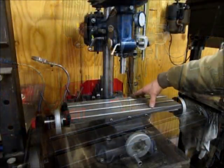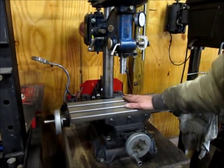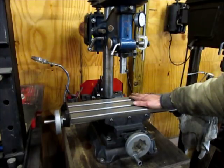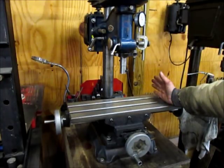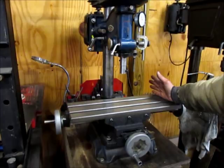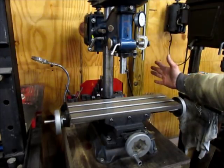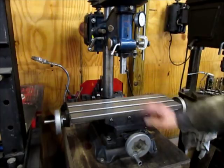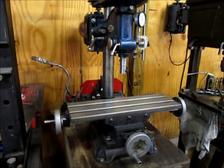This machine definitely has its limitations. But before I put this together I was doing my milling in a small lathe, and this is definitely an upgrade over that. So with a little bit of patience and taking light cuts, I've been able to make quite a few parts with it. I enjoyed putting it together. Hope you enjoyed the video — until next time, thanks for watching.